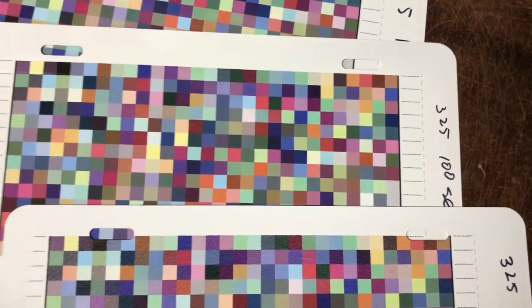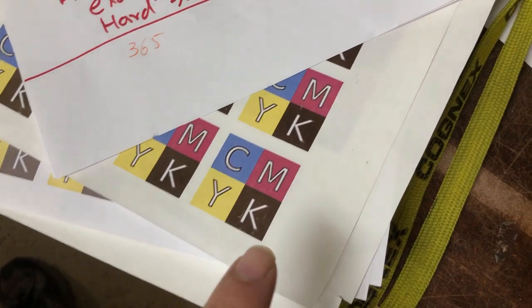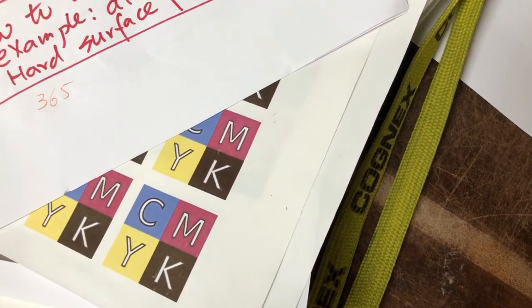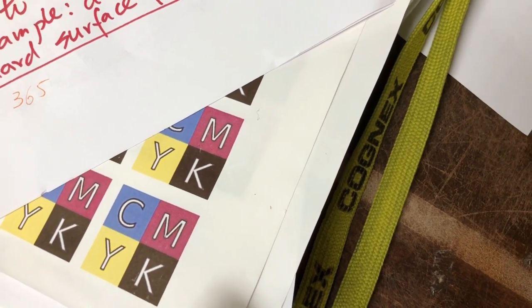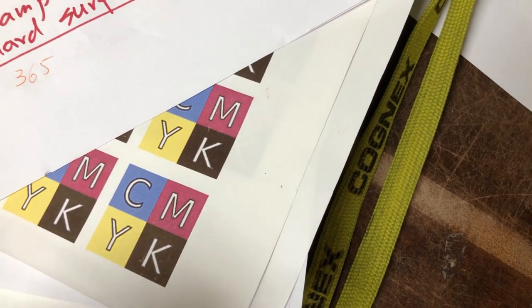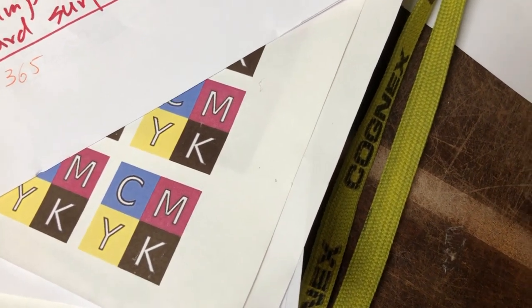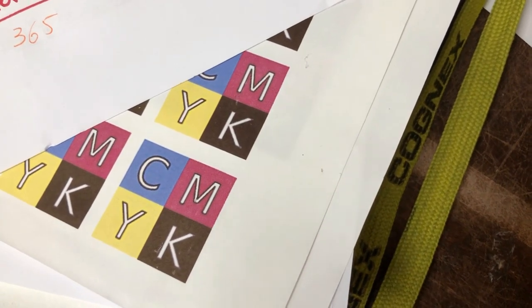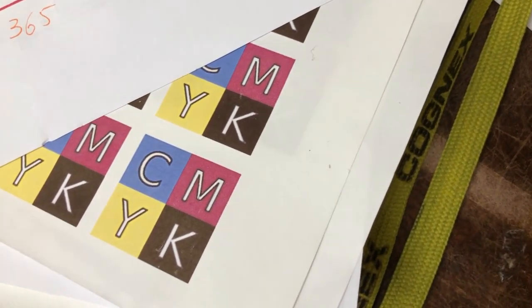The black color is the last one to transfer. Actually, black is the hardest color to sublimate. Untransferred black is brown, so if we do not apply enough heat to black, the color will not be fully transferred — or what we call under-sublimated.